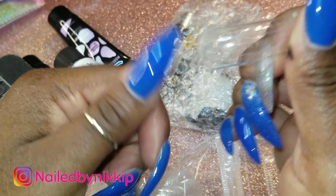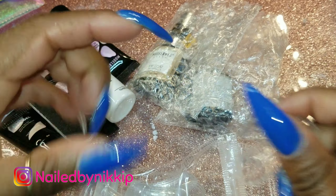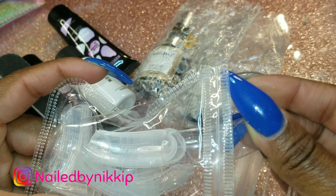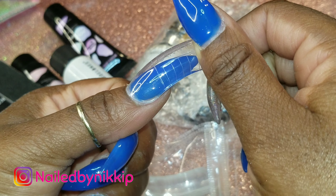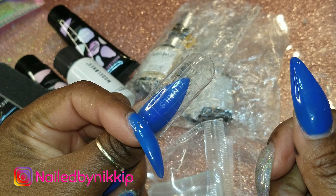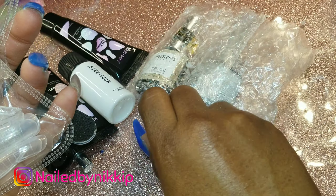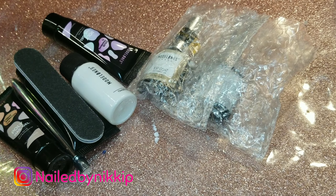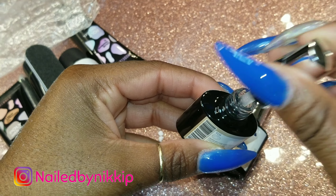I believe I already showed you guys this type of dual form before — they're really large. That was a size one, and this one is a size zero. Princess Nails by Diana always complains she can't find dual forms for her large thumbs — girl, if your thumbs can't fit in these, I don't know what to tell you. Those dual forms should fit anybody.